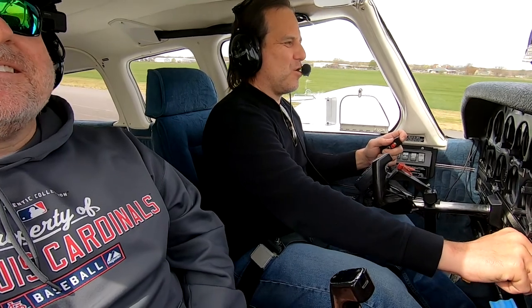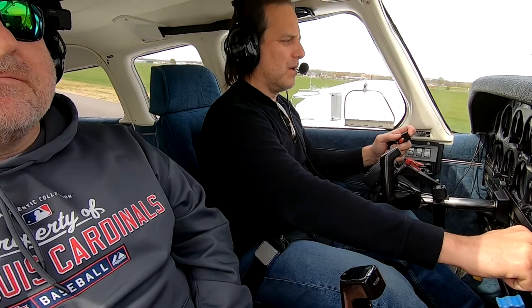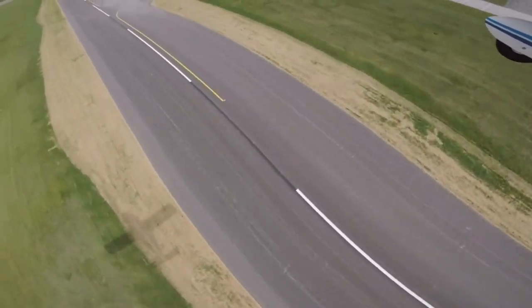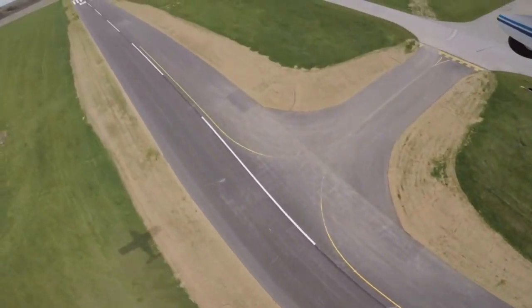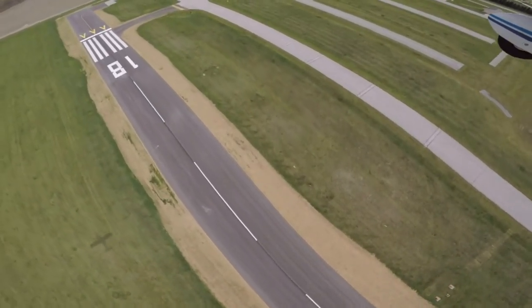Almost put it on the centerline. Going around. Yeah, that was better — walked away from that one.